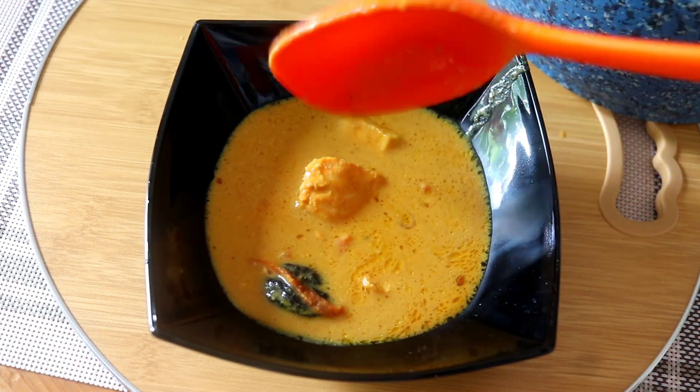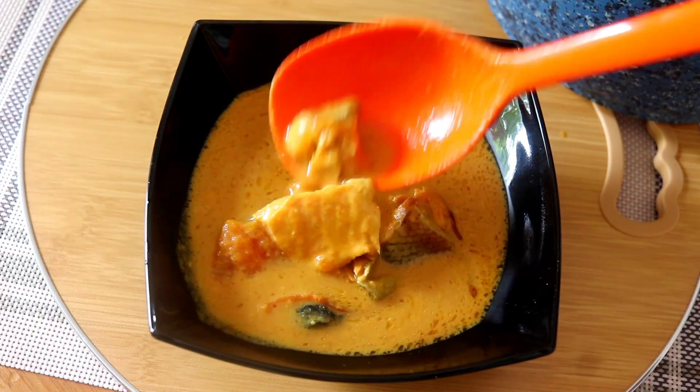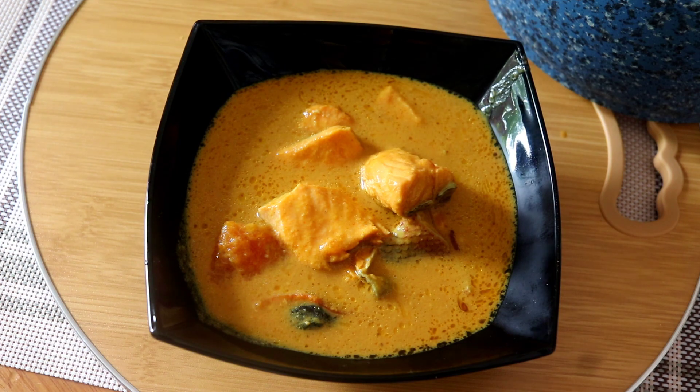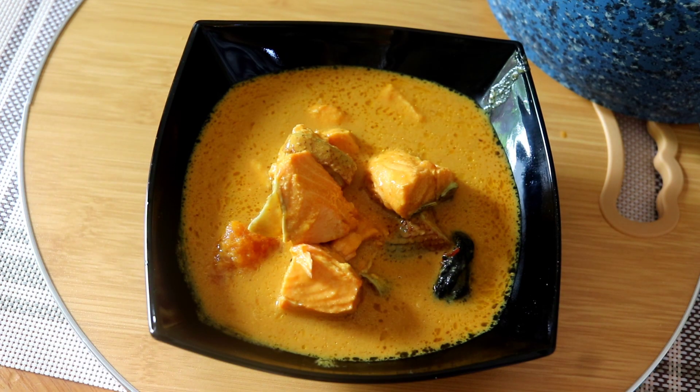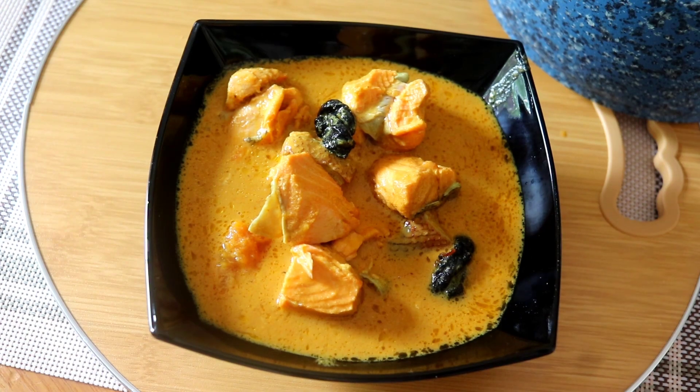I am going to share this recipe with you. If you are interested in this recipe, it will be healthy. Let's watch another video.